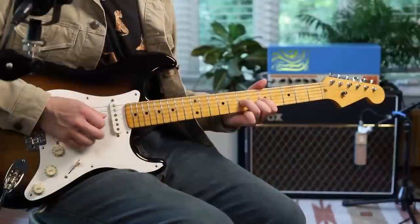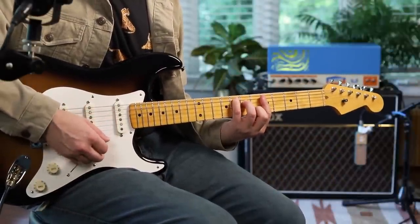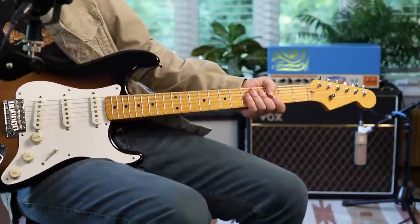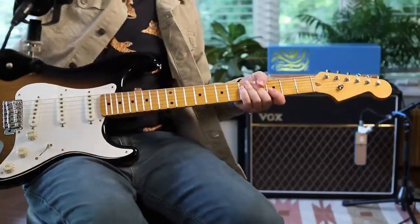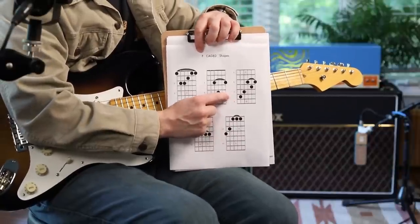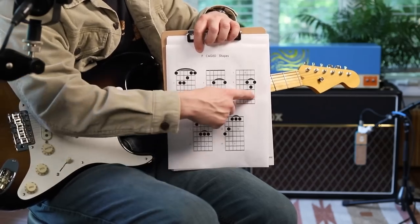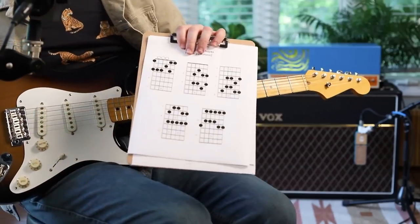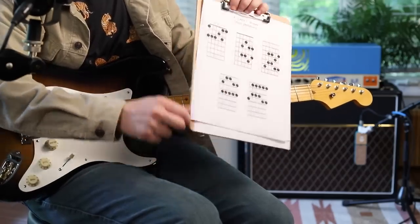The next lick is actually going to be out of a CAGED shape, out of this version of F. This is all going to be on my website and on Patreon — I'm just throwing all these charts up for free. It's going to be out of this one connecting back down to that one. A lot of licks are like that — they kind of connect through. And here's the major pentatonic for each of those two. This is all going to be on the website and Patreon.